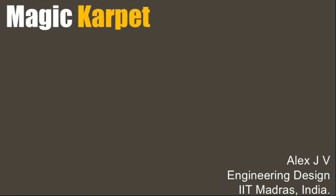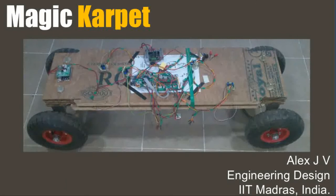Hey, my name is Alex. I just graduated from the Department of Engineering Design, IIT Madras, India. I do product design and I love making stuff.